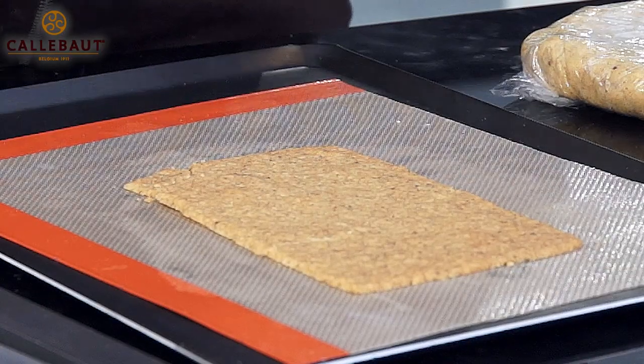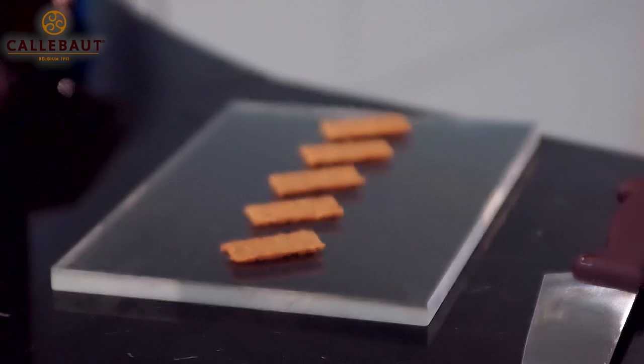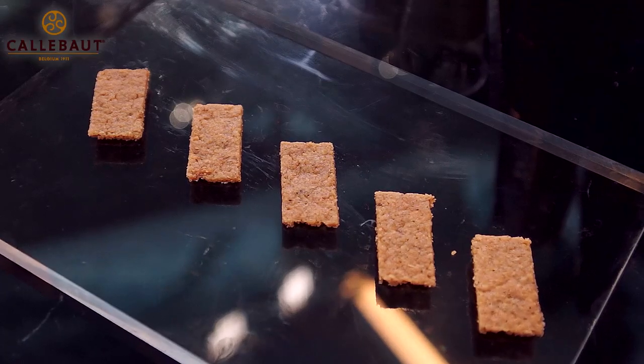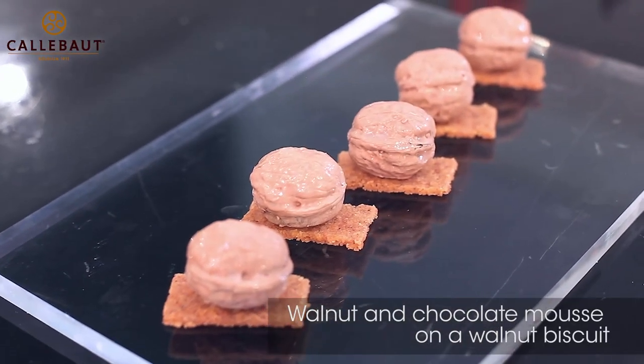Once it's out of the oven, you've put the Micryo over and it's cooled, I can then use some rods and a knife on a chopping board to cut it into the desired sizes. For this particular product, just small bite-size pieces, ready for a small chocolate mousse with the walnut placed on top. There we have the chocolate walnut mousses — that's a really cool result.